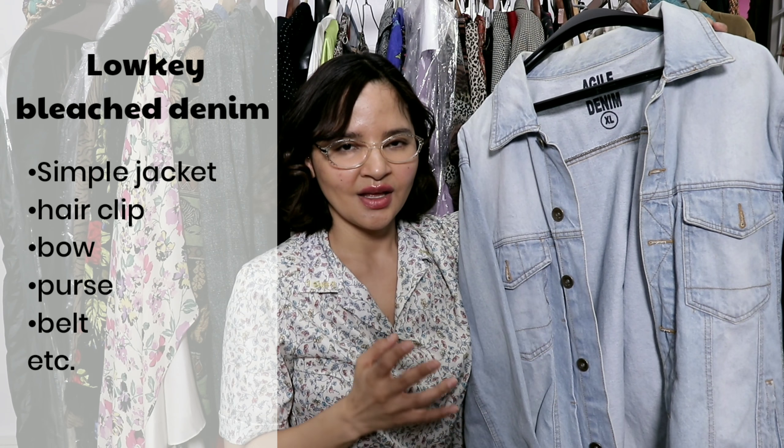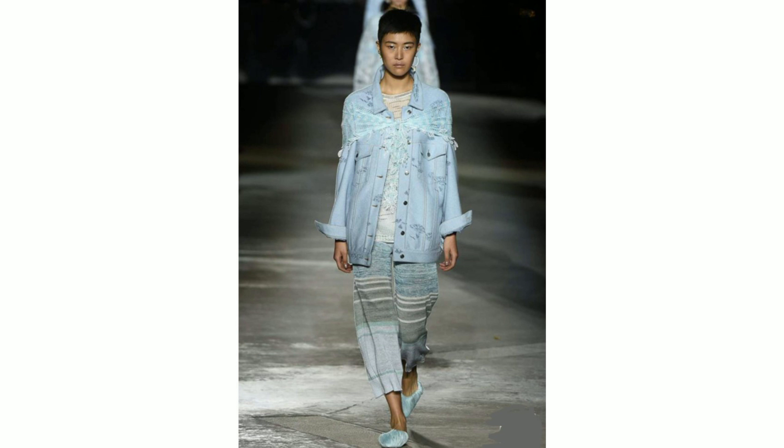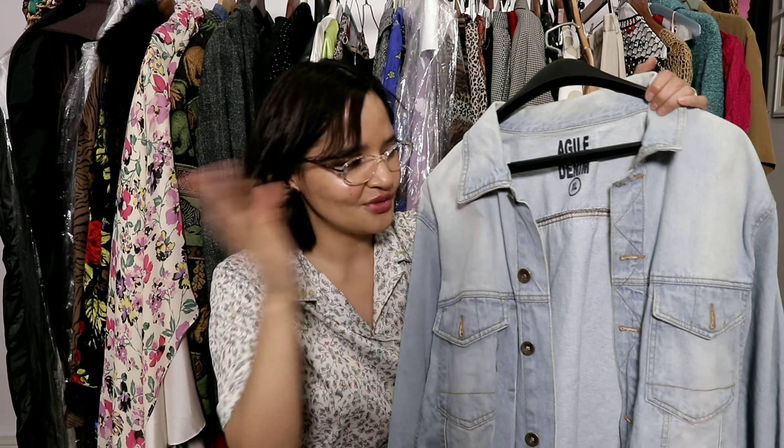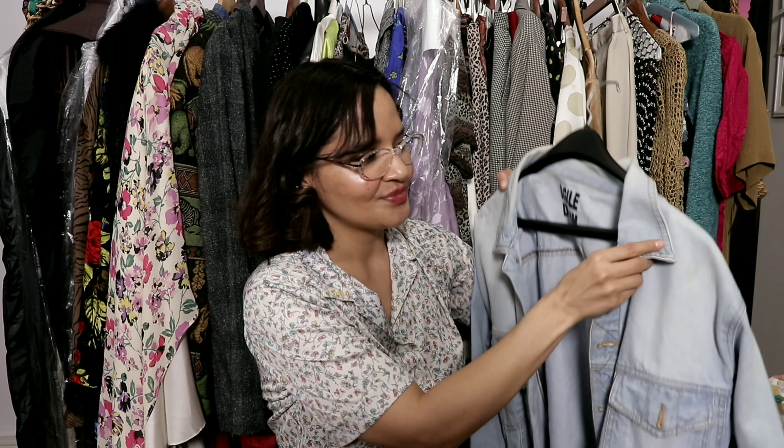If you're more low-key, you can find a light-wash bleached denim jacket like this one I bought down the block at a little store with no name that sells random pieces for five dollars. For those who don't like the OD bleach denim look, you can just throw this over an outfit — over a dress, over anything. It's great for spring since it's very thin, and I always have a cardigan or jacket with me because places like museums and theaters have blasting AC.